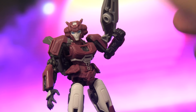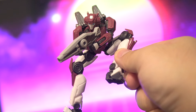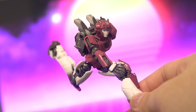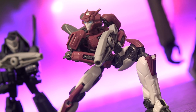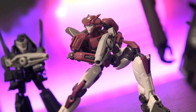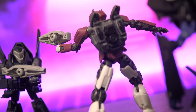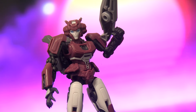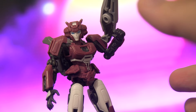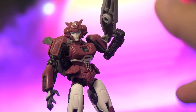And with the articulation added into the figure, we're able to pull off some really nice poses. As mentioned before, I did pick up the other Cogless Yolo Park figures, so stay tuned for those videos. That's it for now — thanks for watching, stay safe and goodbye.